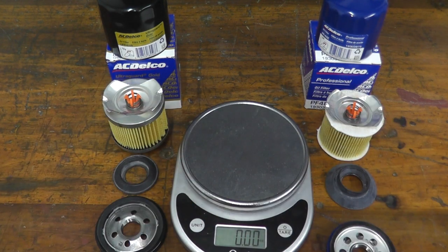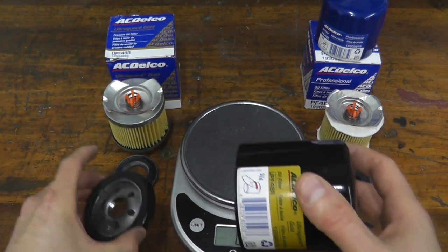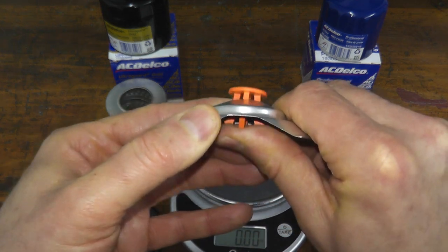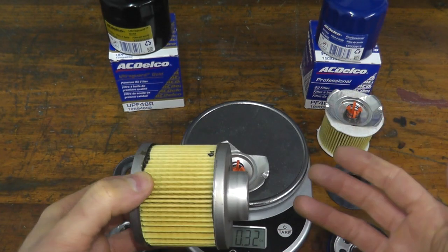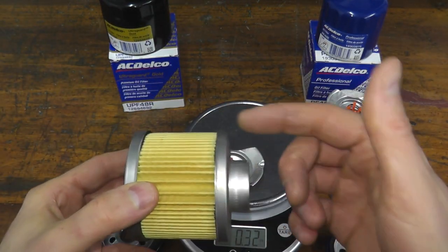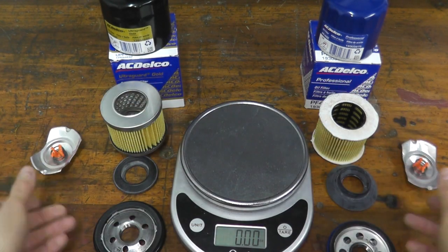The two components shared among both filters are the retainer — a stamped piece of steel that keeps all the components nice and tight inside the filter — and the relief valve. The relief valve has two functions: number one, if the filter ever becomes clogged, instead of starving the engine of oil and causing a seizure, this valve opens up and unfiltered oil gets back into the engine. The other application is under very cold conditions, where it opens up so oil gets into the engine. These components are the same on both filters, but everything else is quite different.